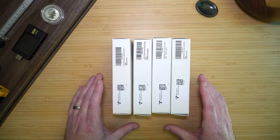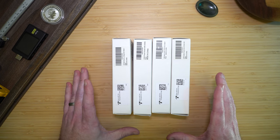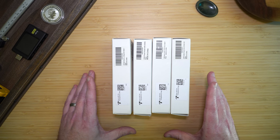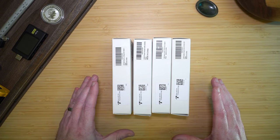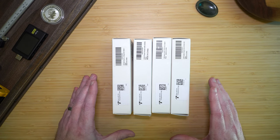I've never owned a Civivi knife, but I have seen them online and they looked interesting, so I purchased four of them with my own money to take a look. This will be my first look at any Civivi knife, and we'll start going from cheapest to most expensive: starting with the Praxis Mini, then the Praxis, then the Elementum 2, and then the Cadis.